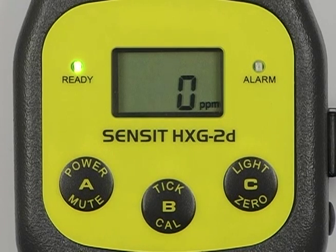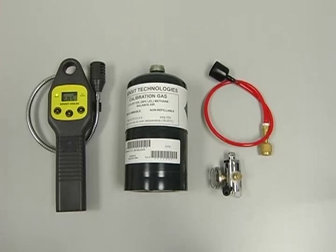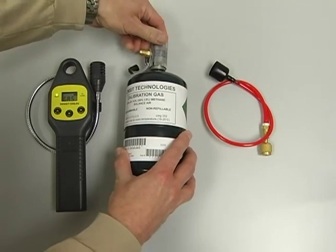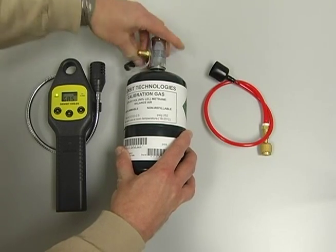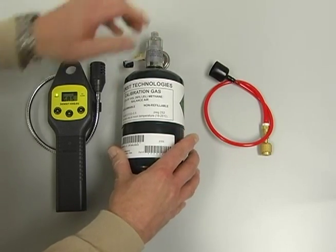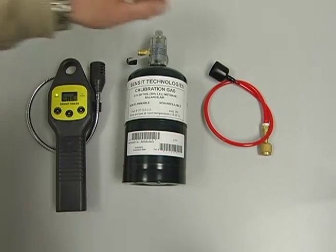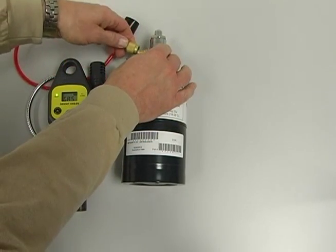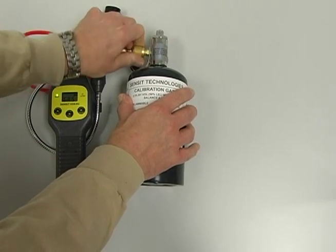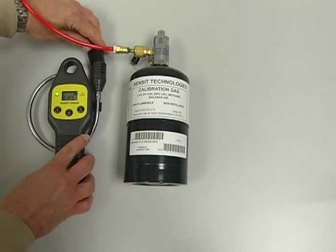Now press and hold the CAL button until CAL gas is displayed on the screen. Now attach the regulator to the gas cylinder. Attach the red hose assembly to the regulator and screw it on tight to start the gas flow.